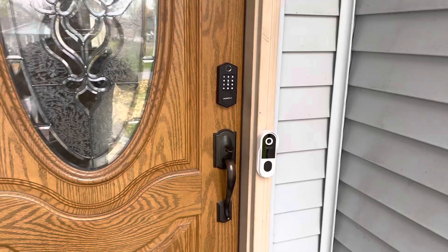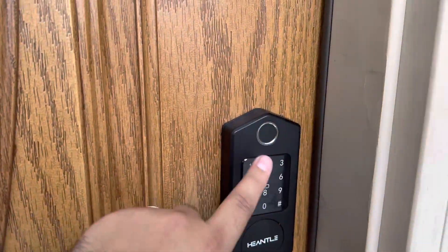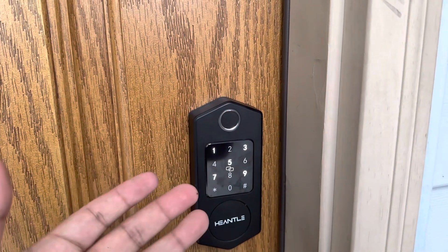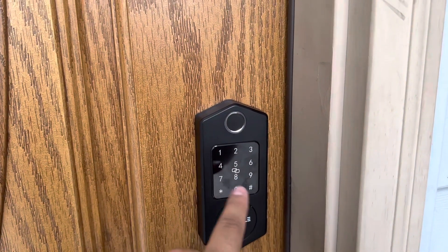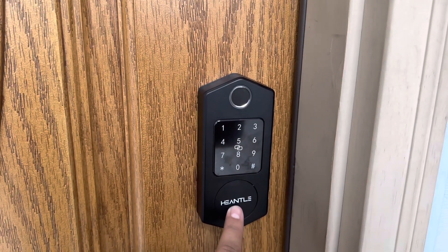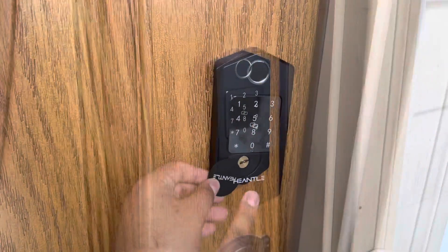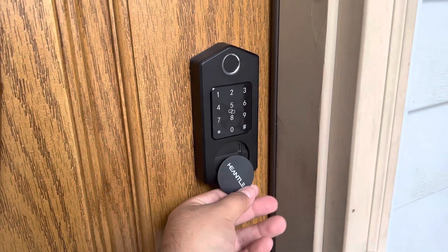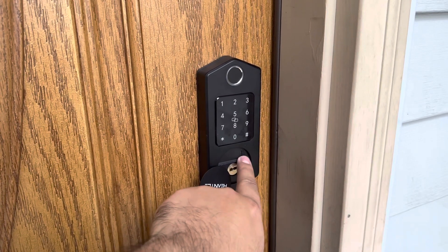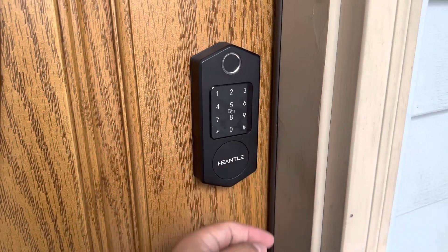This is what it looks like installed. As you can see, it's a beautiful finish. It's really nice because you have the fingerprint sensor so you can program fingerprints and unlock without your key. You have the keypad as well — you can lock it right from there. Under here you have the lock, with a little cover that swivels. It also has a USB-C port in case you run out of battery, so you can access the key and override in an emergency.